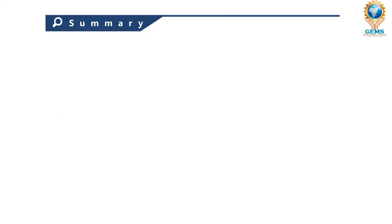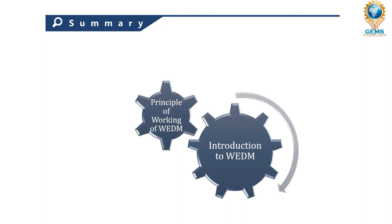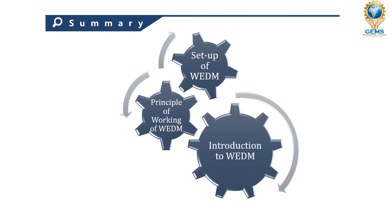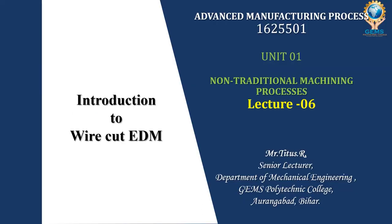In summary, we saw the introduction to WEDM, which follows the same principle as EDM — the main difference being the use of a wire electrode instead of a shaped electrode. We covered the principle of working and the four elements of the setup: the power supply system, the dielectric system, the CNC control system, and the wire drive system. Thank you students for watching this lecture; we will see you in the next lecture.